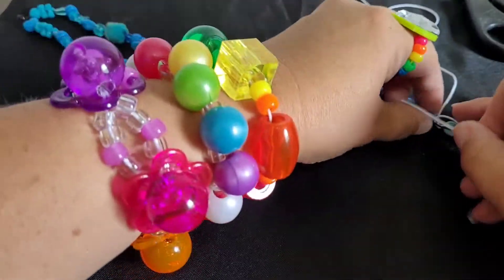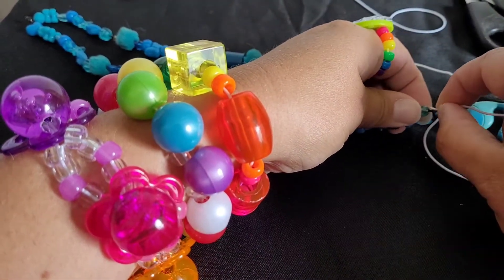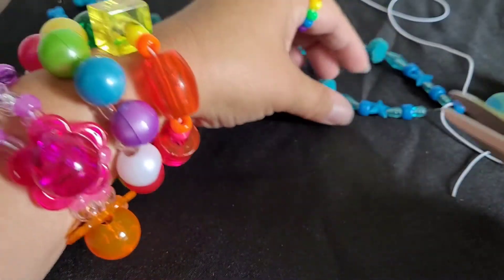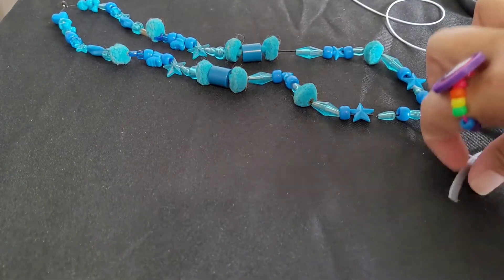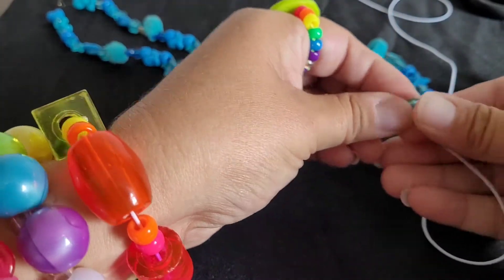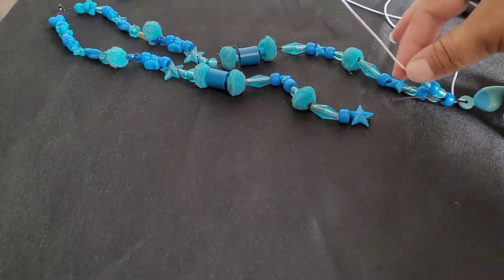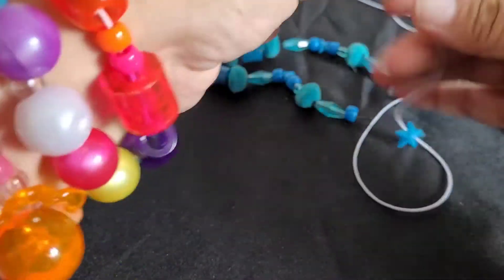I don't think the string is going to go through the hole. I'm nervous. I have to cut it, guys — I'm really nervous about this. Well, thank goodness the other side is exactly the same, so if I do lose it I can glance over there.